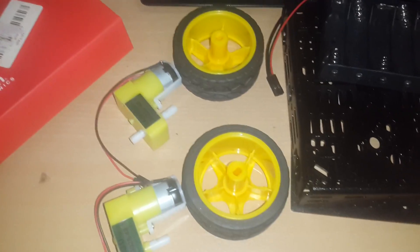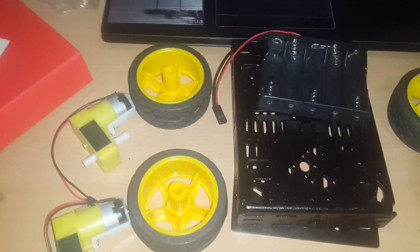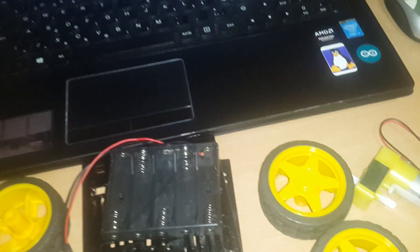Hello everyone, I'm going to be building an autonomous robot. I ordered this chassis — a four-wheel drive with motors for each wheel.